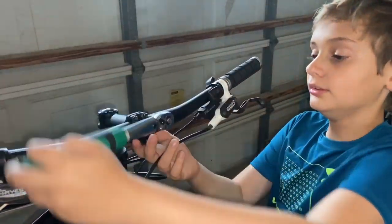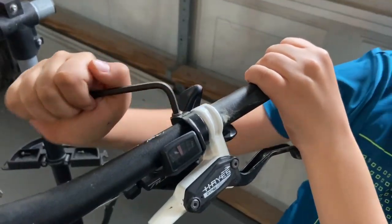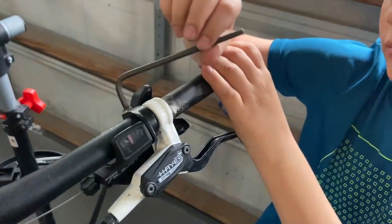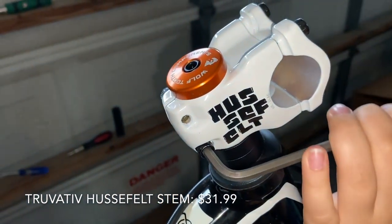Now it's time to work on the cockpit. We're going to take some of the old parts out — removing the stem, replacing the handlebars, and replacing the shifters. Now we're putting in this 40mm stem that we found online for $31.99.